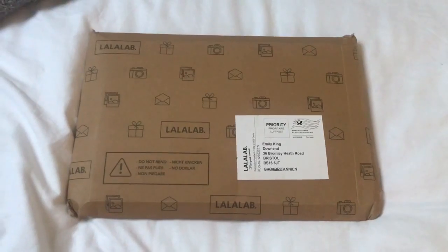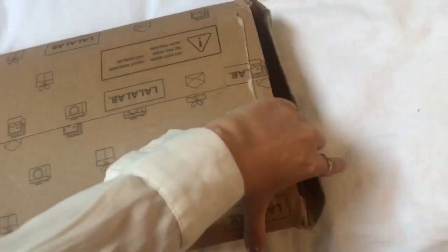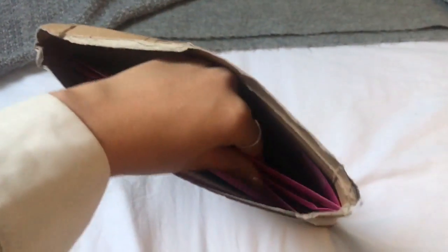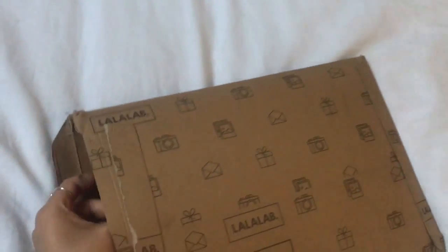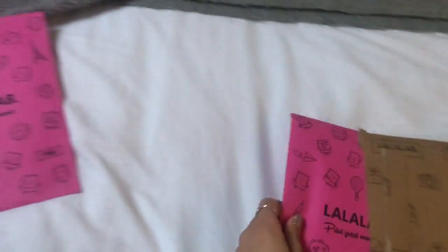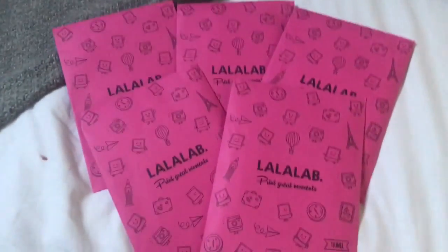So inside this lovely envelope — which I've already torn the strip off of because I knew I couldn't do it with one hand — I've got... okay, so basically last time I got like one of these little envelopes inside, but this time I have one, two, three, four, five. This time I have five!